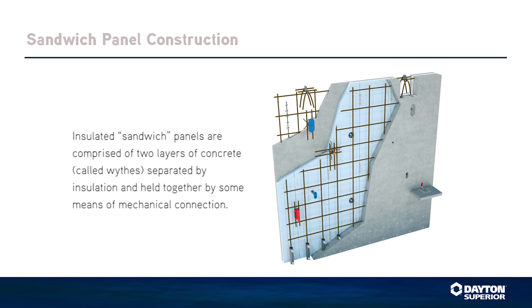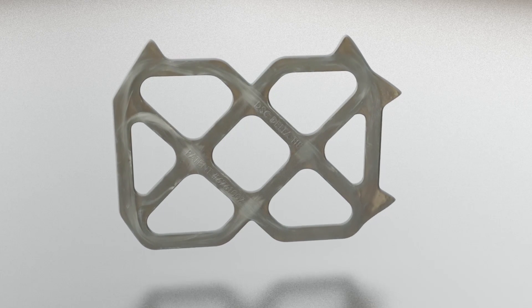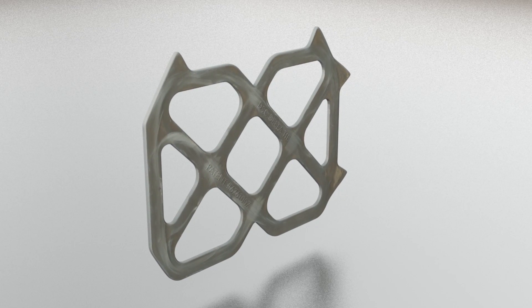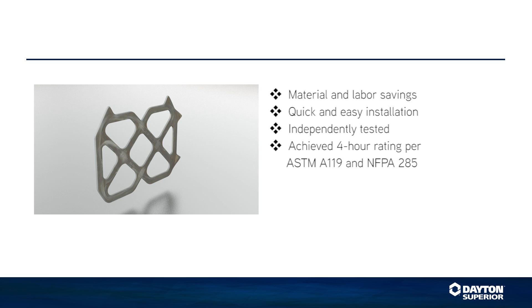Insulated sandwich panels are comprised of two layers of concrete called wythes, separated by insulation and held together by some means of mechanical connection. Dayton Superior Delta ties are unique insulated tilt-up concrete panel connectors that provide low conductive connection, unmatched spacing, superior truss design for high capacity, design flexibility, material and labor savings, quick and easy installation, independent testing, and a 4-hour rating per ASTM A119 and NFPA 285.